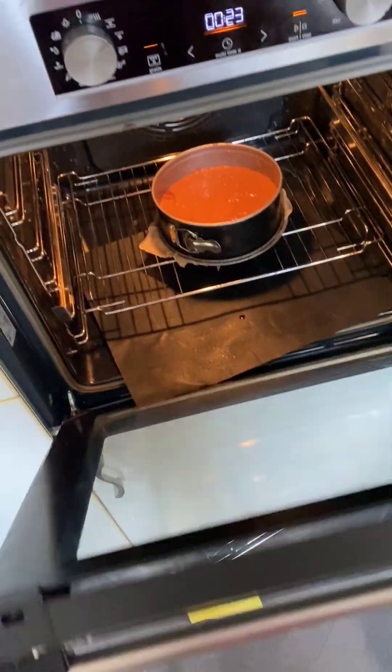You're gonna use a palette and just transfer it, and we do some pure and simple decoration. Now you just put it into the fridge for like 12 hours and then you're gonna enjoy it.